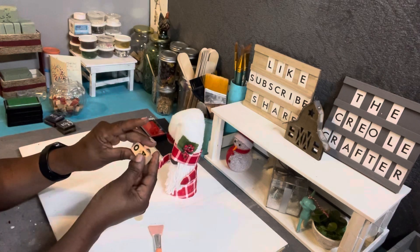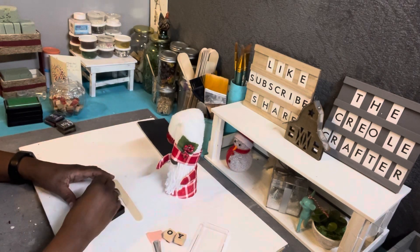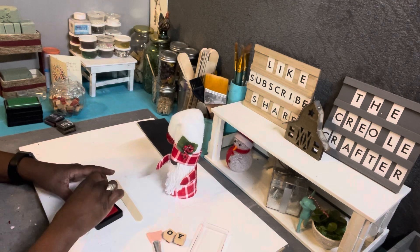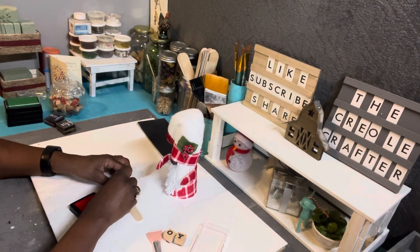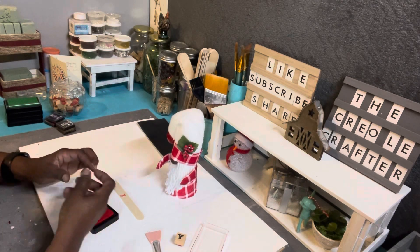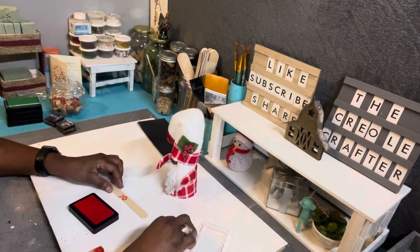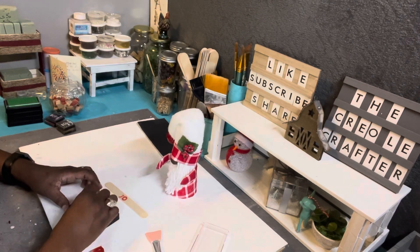To create the sign for my gnome, I took a craft stick and my stamp letters, used some red ink, and stamped the word 'JOY.' I cut the craft stick down to size for him to hold and hot glued it to each one of his hands.